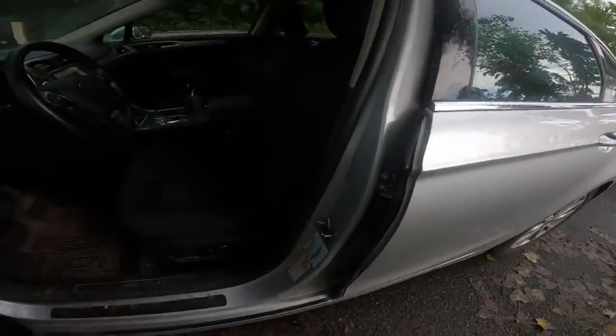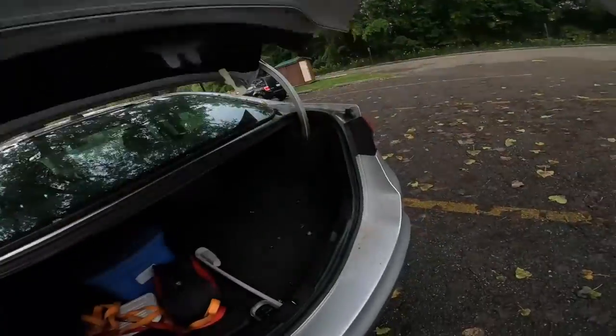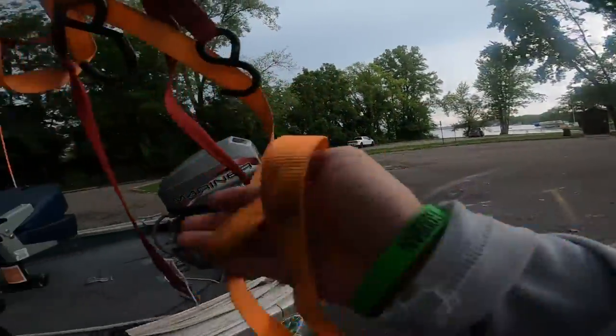We're going to be quick about it — get our ratchet straps on there, unhook the battery, and get on home. We've got everything put back together, boat's hooked up, we're out of the rain and should stay nice and dry now.